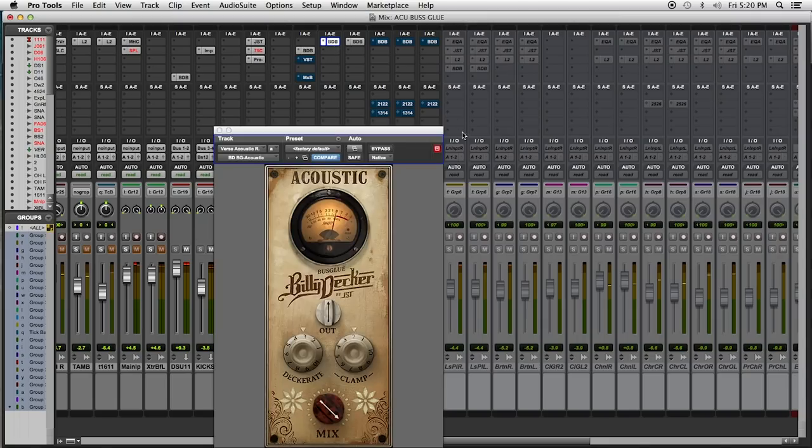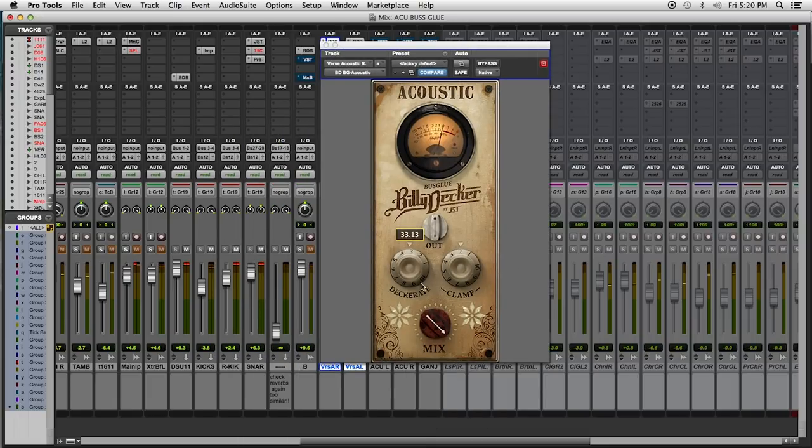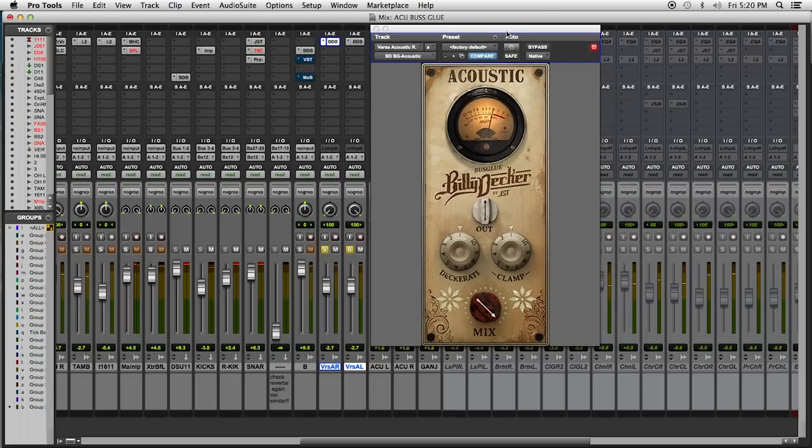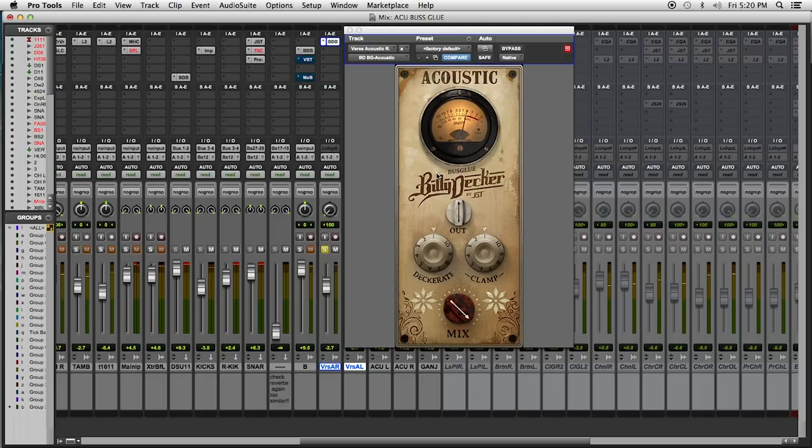The second thing I want to do is add the Billy Decker acoustic bus glue. Make sure everything is zeroed out. Let me explain what a few things about this plug-in do. See this screw right here — every single Billy Decker bus glue has this. This is basically how you calibrate your audio going into the plug-in. I like to just play a little audio and then start finessing it in.